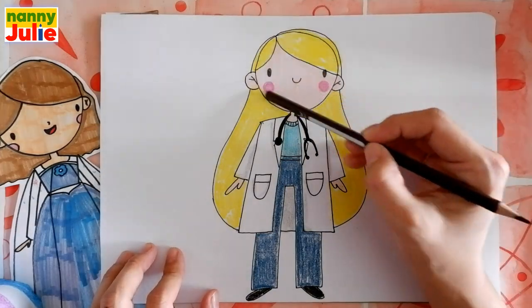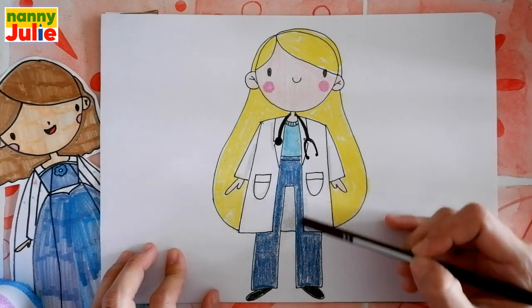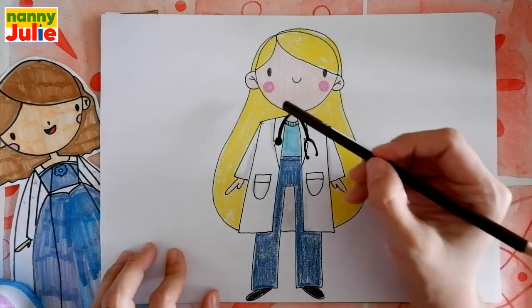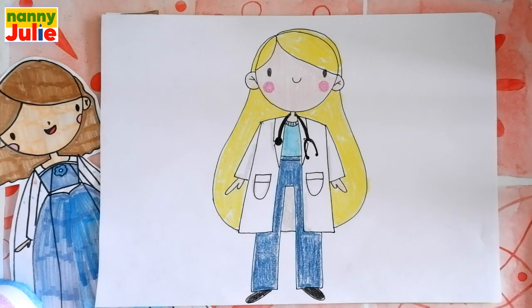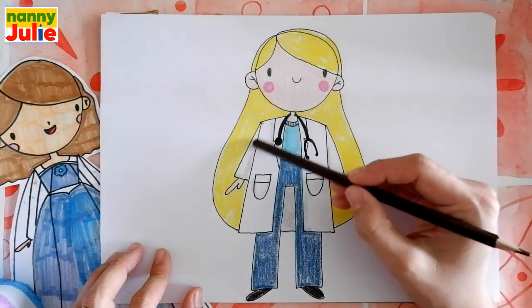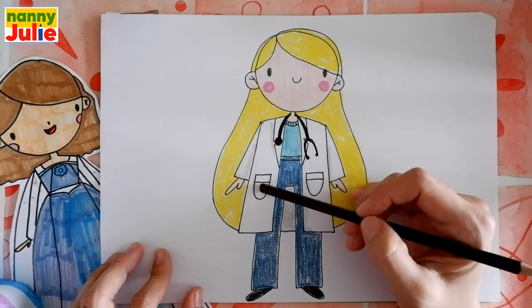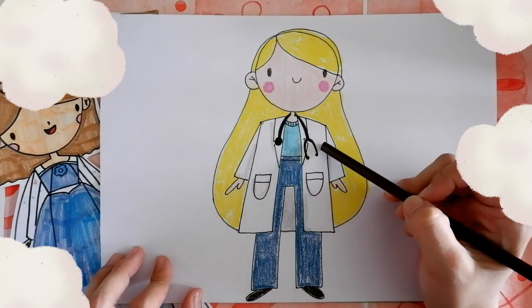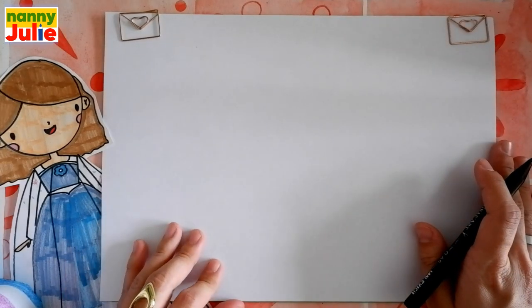Let's look at the picture. We can see a head, hair, arms, legs, body, medical gown, and stethoscope. Let's look at the picture one more time: head, hair, body, arms, legs, medical gown, and stethoscope. Now let's start drawing!